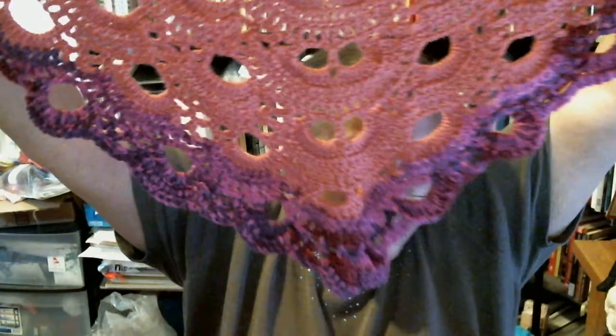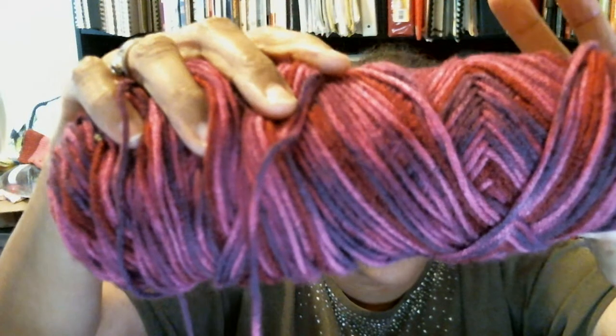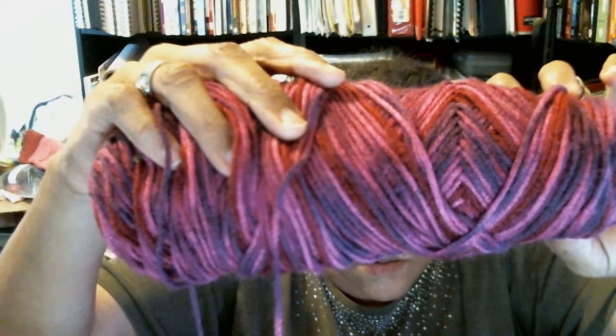So this yarn is Hobby Lobby's yarn. The band came off, but the pinks are a little bit darker than that. This is the yarn I'm using. Let me see if I can get the color right for you all. Let me get some of this stuff out of my bag — it's getting tangled up with too many different yarns in here.